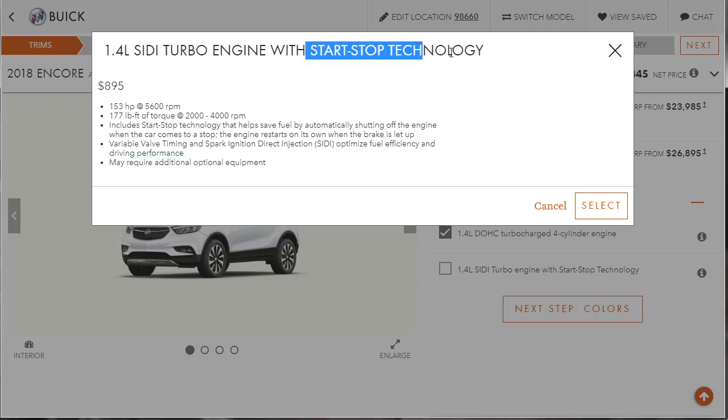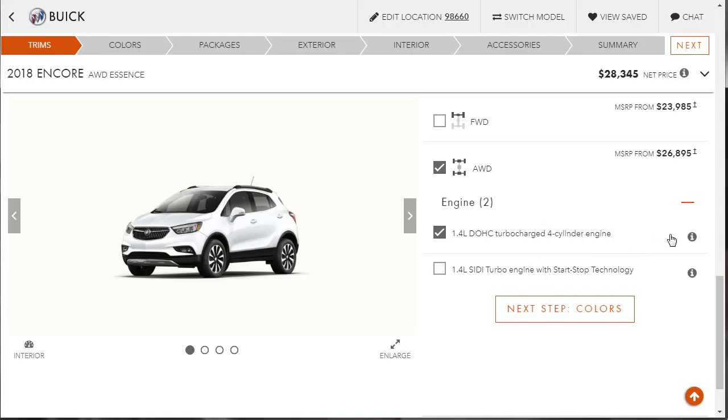This engine has stop-start technology, and from what I've read, you can't turn it off — it always works. BMW, Mercedes, and others do it too, but at least they give you the option to defeat it. I don't like it; it feels very unnatural. Plus, I don't really care for the torque curve on this one, so I'm going to save the $895 and keep the base engine.